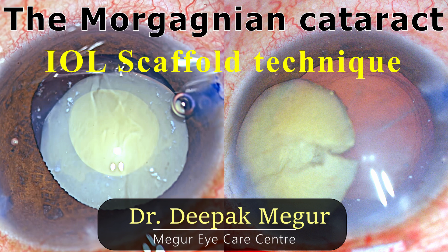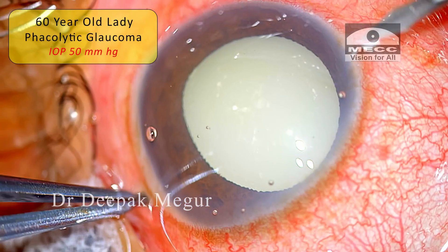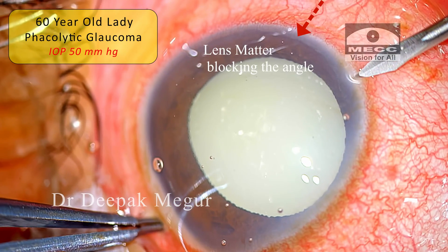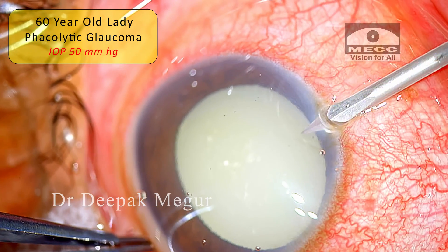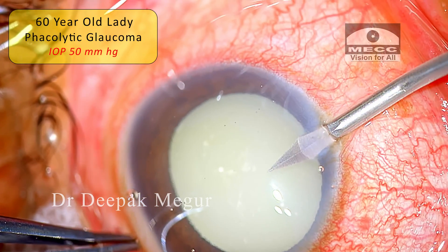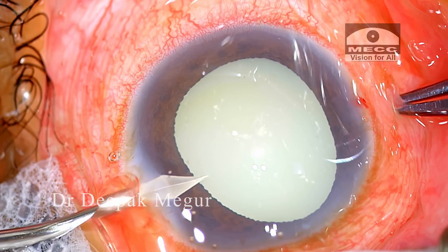This is a 60-year-old lady with phacolytic glaucoma. She has persistent raised intraocular pressure and severe inflammation for the last few days. She is treated with IOP-lowering medications and topical steroids for two days and then she is being posted for surgery.